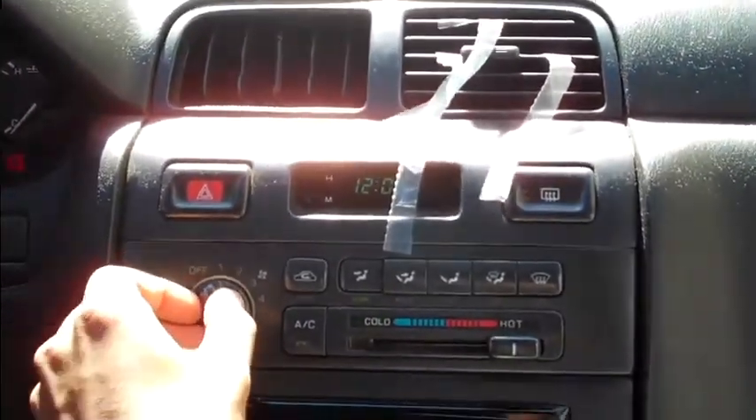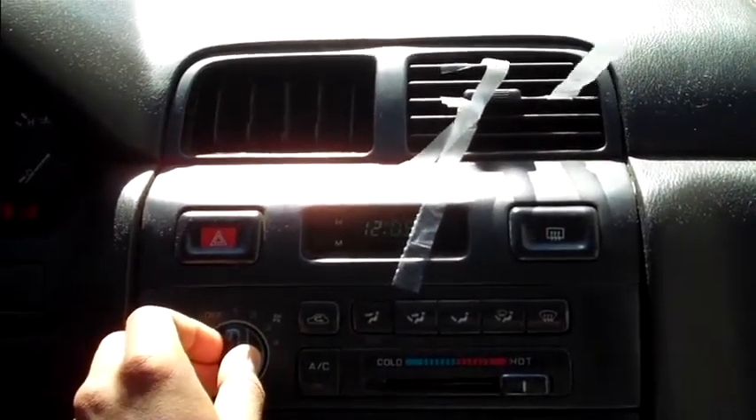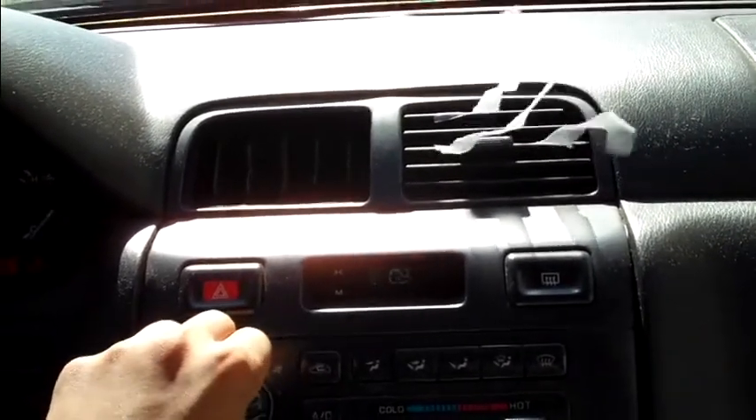Now let's test it out. Setting number one — you can barely see it, but there you go, it's kind of low. Two. Three. Full power. There you go.